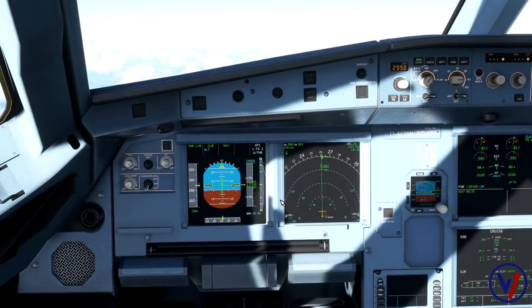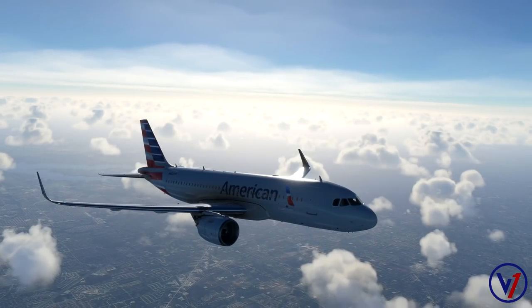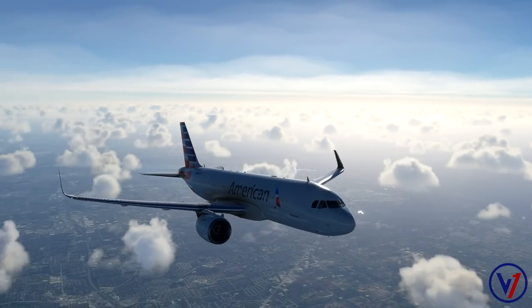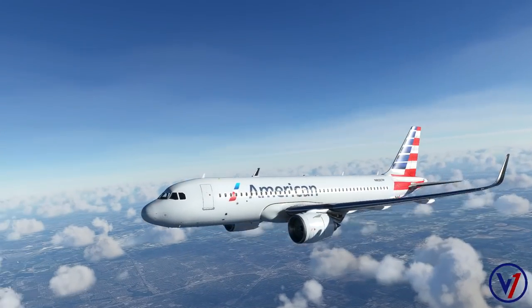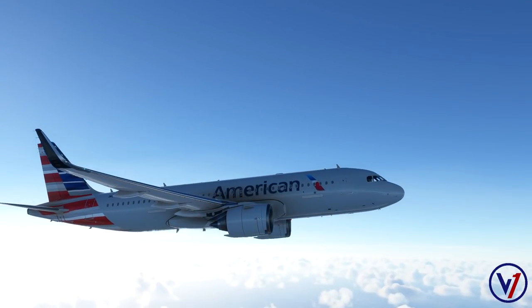That's going to wrap up our climb-out video. Once you reach your transition altitude — 18,000 feet here in the United States, or much lower in Europe — you would set standard on your altimeters, and you are pretty much in the cruise phase of your flight. I'll catch back up with you in the next video where we'll talk about descent, methods of descent, and then of course the landing video will follow that. Hope you're enjoying these videos — until next time, I'm V1, see ya.